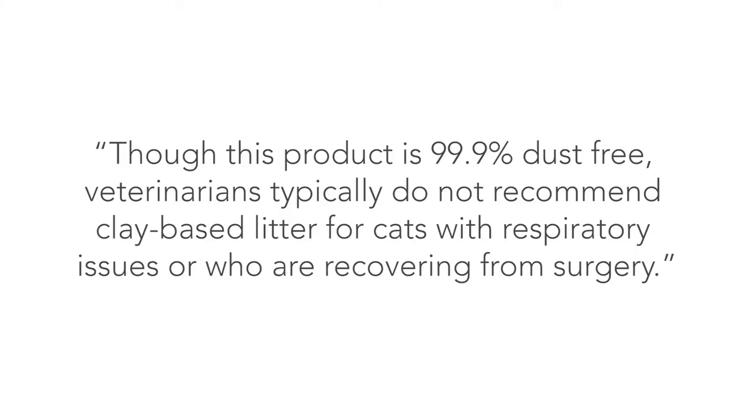The packaging says it is 99% dust free, but I think that is a bit of an inaccurate statement. There is quite a bit of dust when pouring and sifting through the litter, so I recommend putting on a mask so you don't have to breathe it in. I noticed the dust causes sinus irritation which can cause a headache. Purina states on their website that veterinarians typically do not recommend a clay-based litter for cats with respiratory issues or recovering from surgery — instead they recommend a paper-based litter.